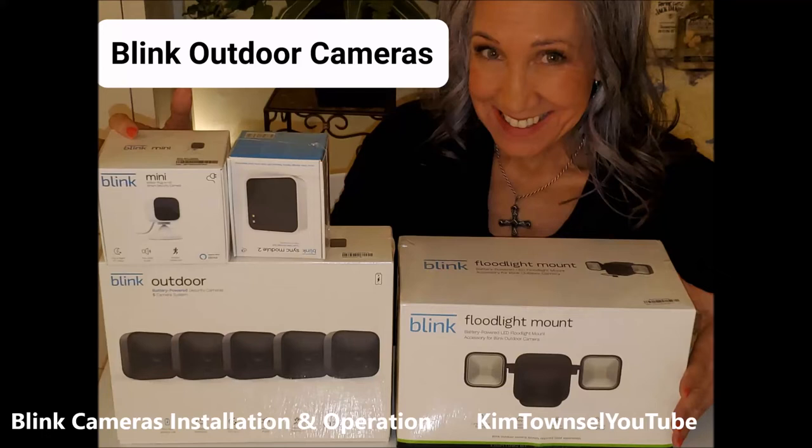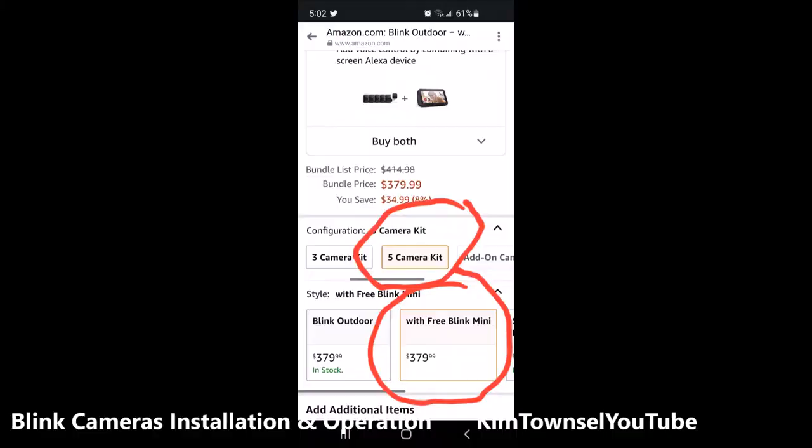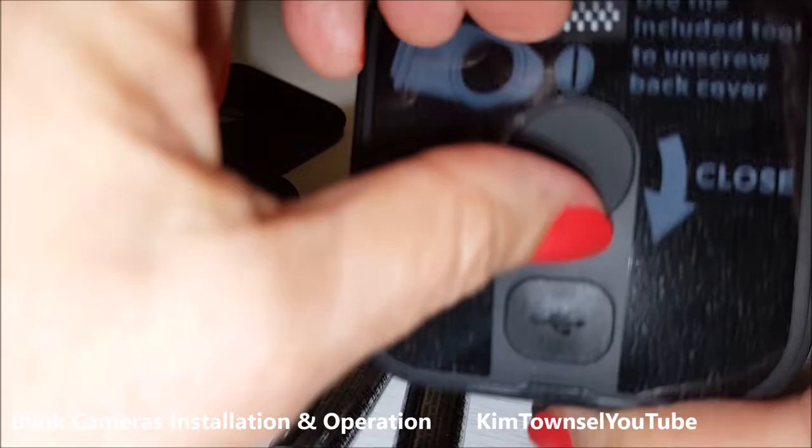Kim Townsville here. In this video I will show you the unboxing, the assembly, and the operation and some troubleshooting I had when installing my Blink cameras. I purchased the five camera kit and that gave me a free Blink Mini, so if you check around you may find a good deal like that.